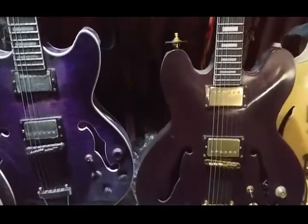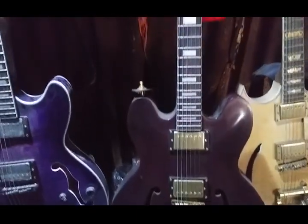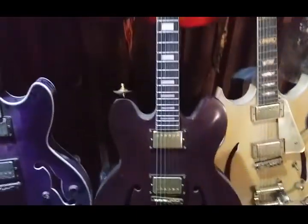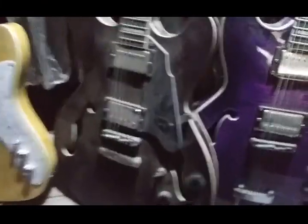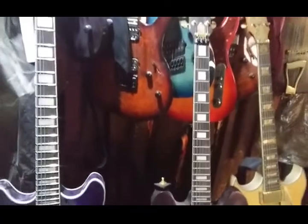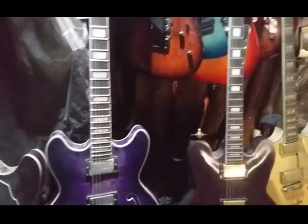And it was a total piece of junk — horrible action, wouldn't stay in tune, pinging nut, the Bigsby was unusable by and large. Yeah, it was a hard guitar, but having to cut my teeth on a guitar that you just had to fight tooth and nail on really did make me a better player once I got my hands on a real guitar.